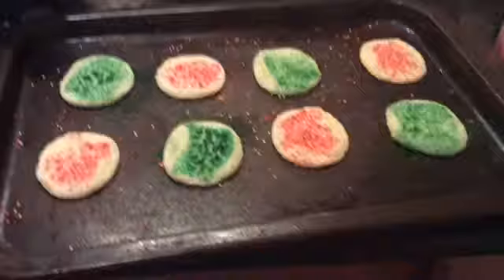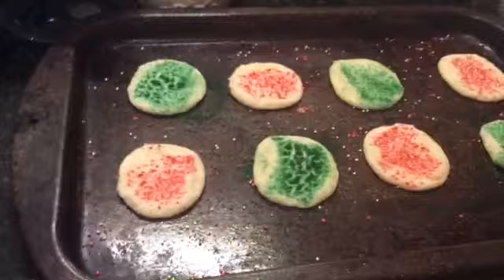We are going to allow them to bake for 11 to 15 minutes — let's do 12. The cookies are out of the oven. You can let them cool for two minutes.